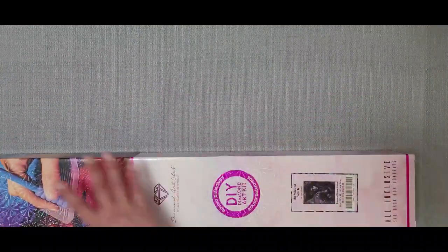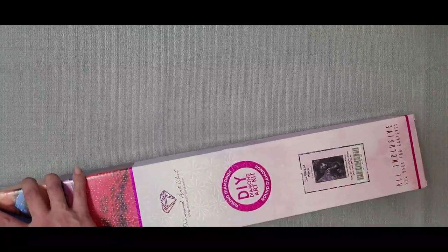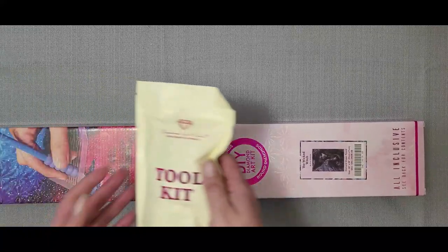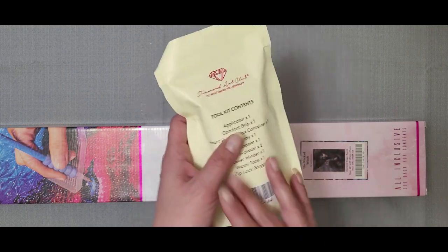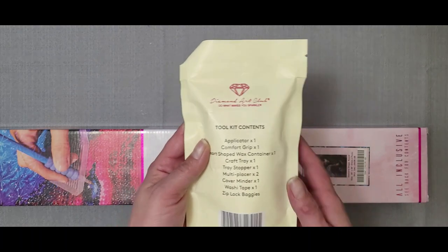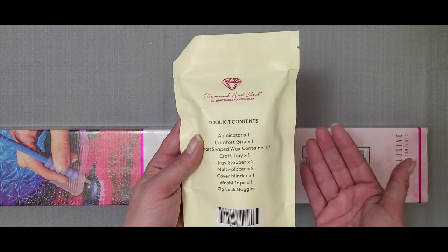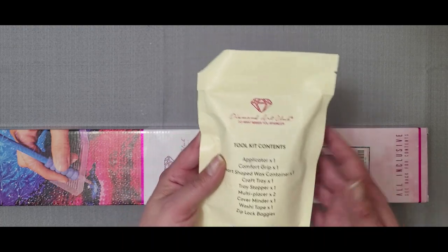Alright, let's open her up. So in these kits you'll get a tool kit. This kit has a newer tool kit in it. It has the contents of the kit on it, and since it's not a square kit there are no tweezers in this kit.